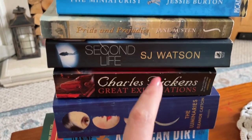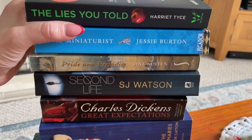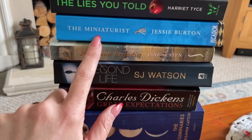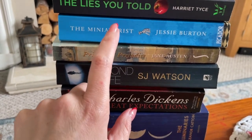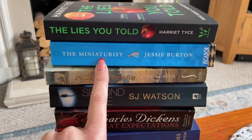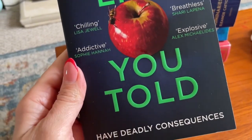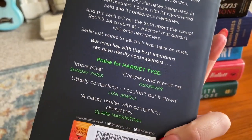At the second charity shop it was still three paperbacks for one pound, though hardbacks may have been different. I got this beautiful edition of Pride and Prejudice for the cover. I also got The Miniaturist by Jessie Burton — I think I've watched it on TV but maybe not read it. And then one by Harriet Tice, because I loved Blood Orange — I think this might have been her first book.